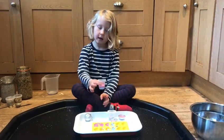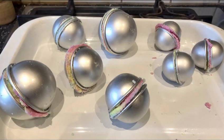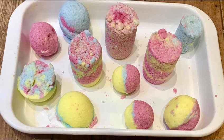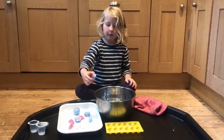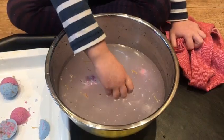Once your bath bombs are in their molds, put them in the fridge for one hour. Now we've done our bath bombs — I've got a bowl of warm water and a tea towel and I'm going to test them out.